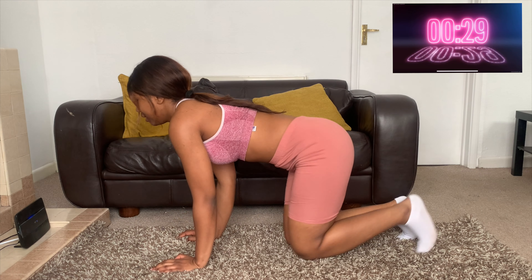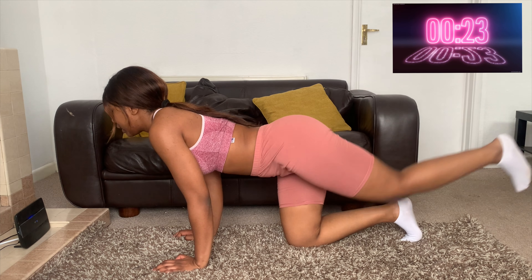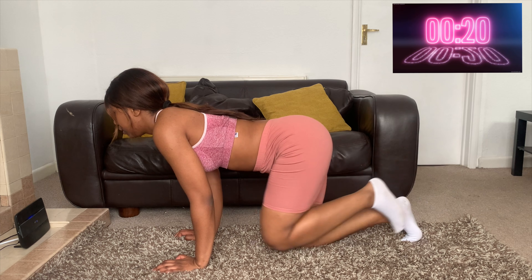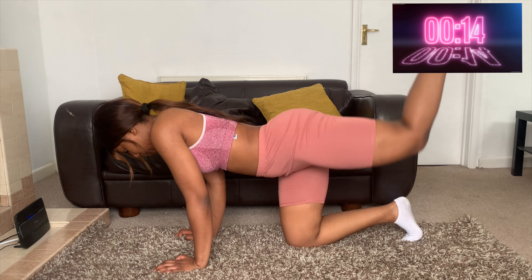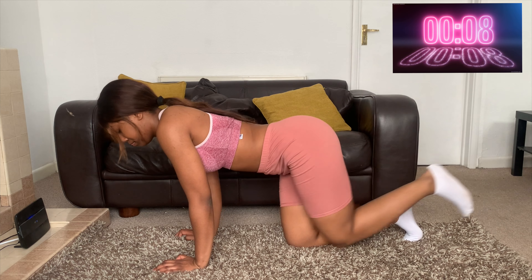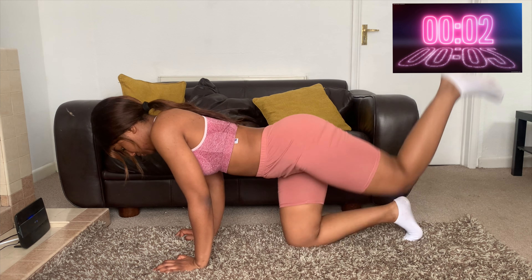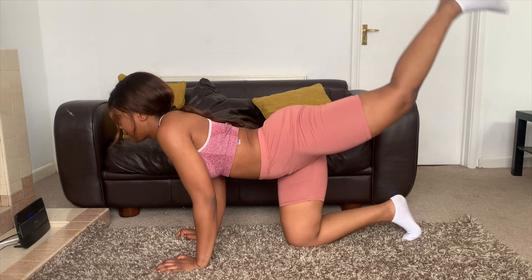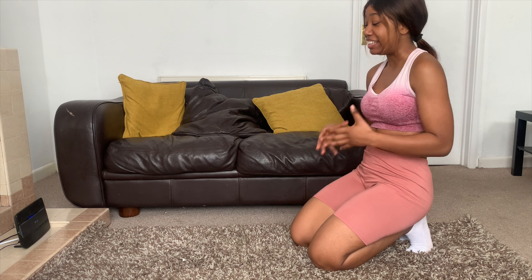That's 30 seconds on that side — going straight onto the other side. Keep those glutes working hard and make sure your back is straight to avoid any injuries. I hope you guys are really, really feeling it. We've got one more exercise.